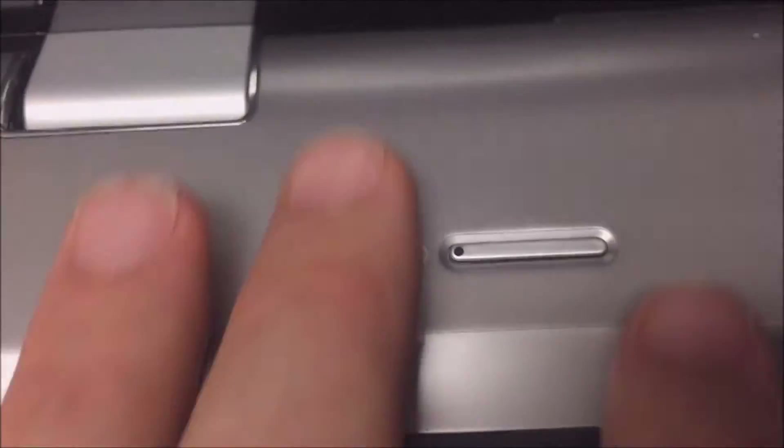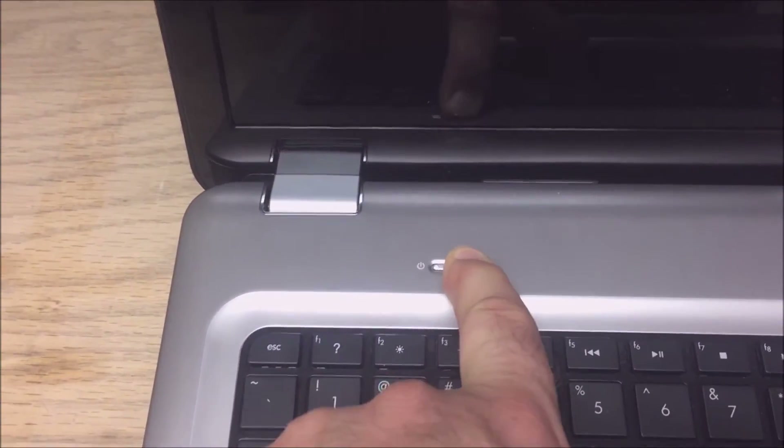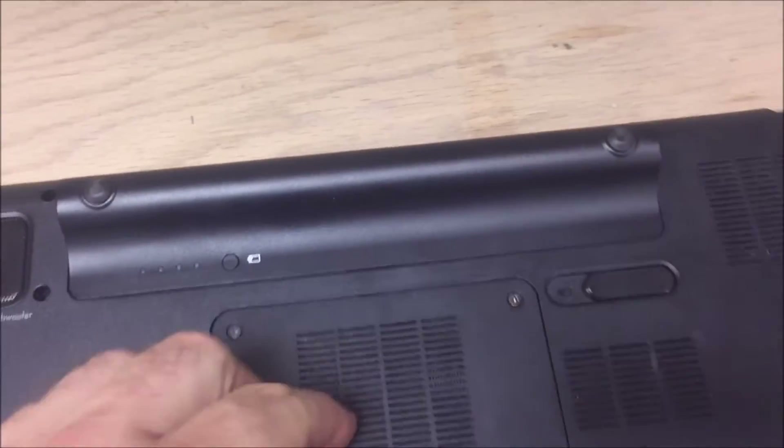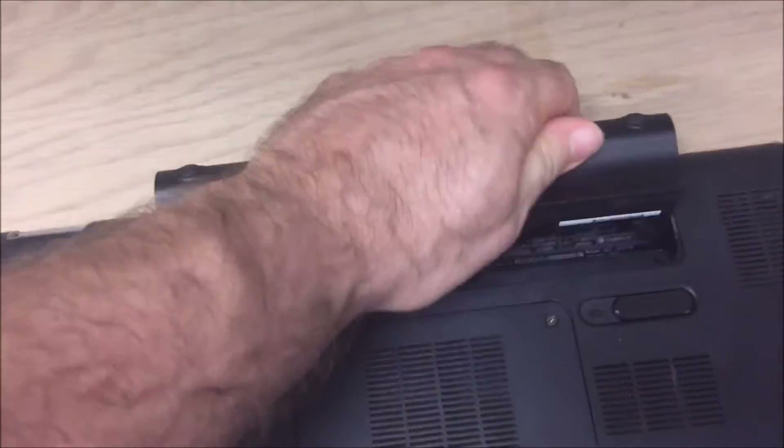This is the HP Pavilion DV7. When I hit the power button you'll see the power light come on, but there is no video on the screen. We'll give it a minute just to make sure — alright, nothing's coming up — so we're going to shut it down and flip this guy over.